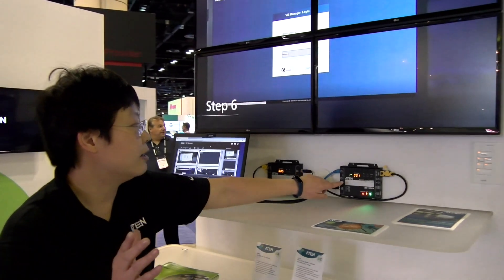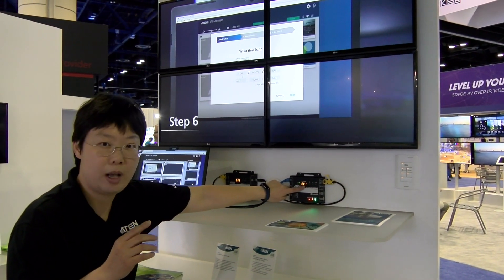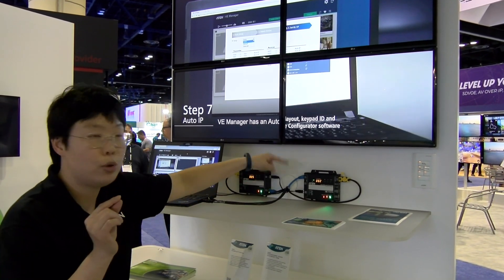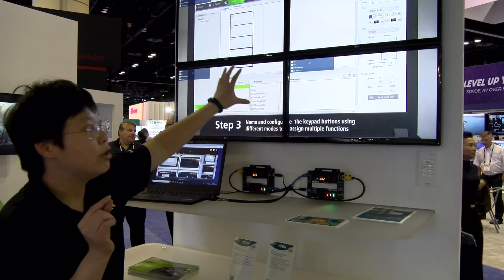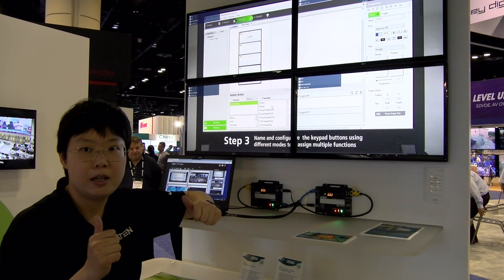Let me show you a quick example. This receiver right now is connecting to transmitter number one. Right after we hit this plus button, it's going to switch to transmitter number two, and you can see this 2x2 4K video wall switch to another transmitter immediately.